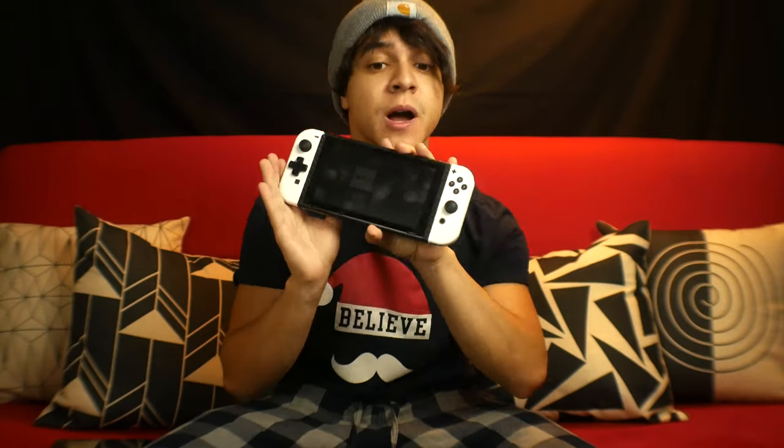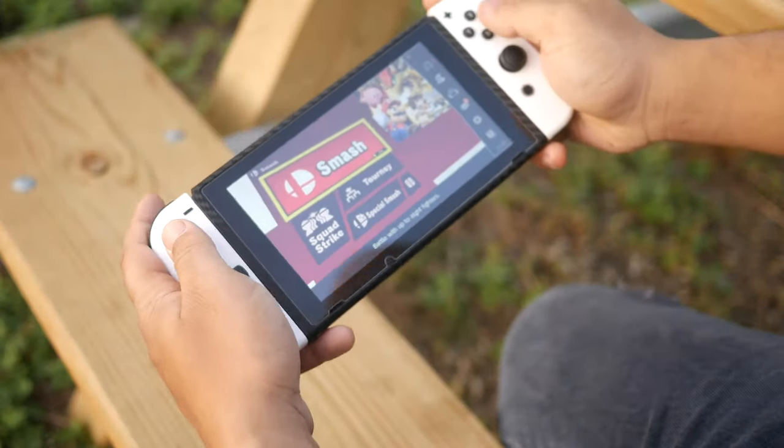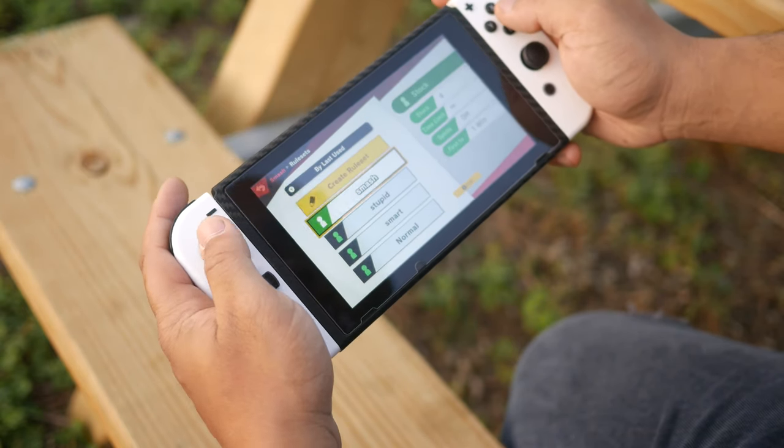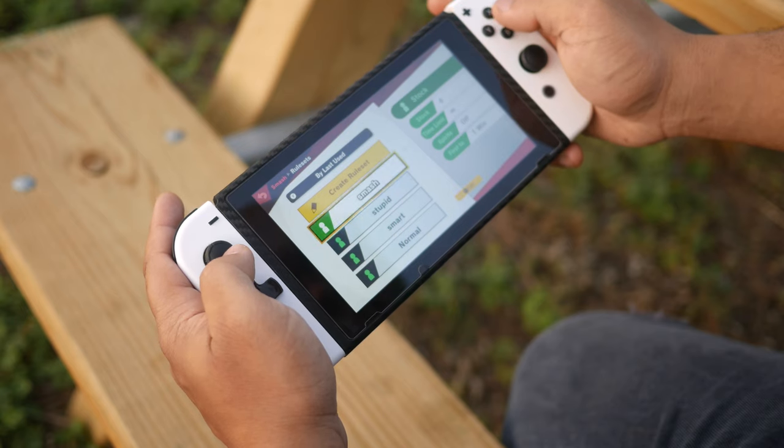For overall convenience, the original Nintendo Switch has a ton of features. This console was built to be both a home console and a portable console. You've got the accessibility of having detachable Joy-Cons, so you can play without being tethered to the actual console, and you can split them to give one Joy-Con to a friend for instant multiplayer. It also has a kickstand around the back, great for watching shows, videos, or gaming while sharing the screen. You can dock this Nintendo Switch and connect it to a TV, monitor, or any external display, thanks to the included dock and its USB-C connector — something that the Nintendo Switch Lite does not have, unfortunately.